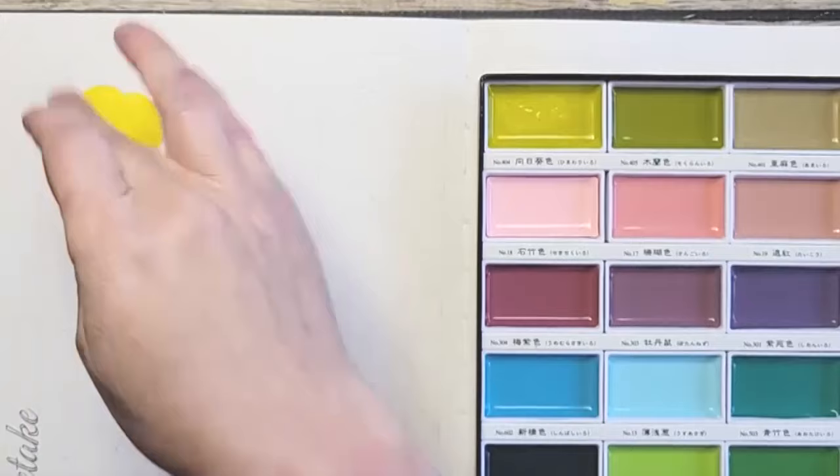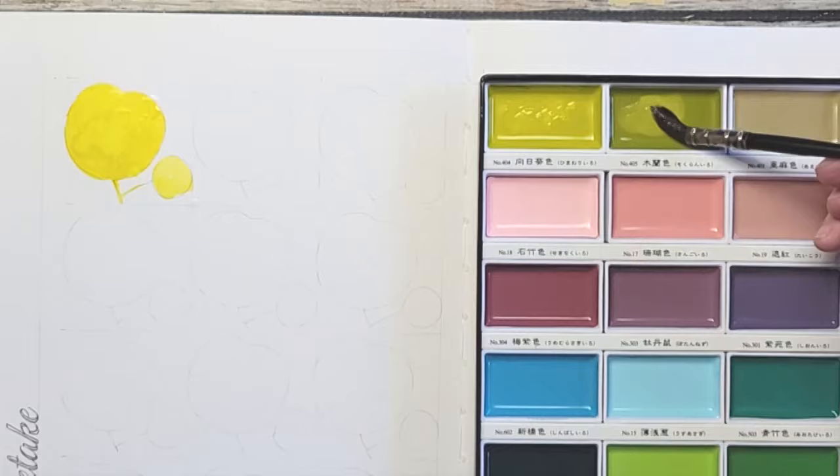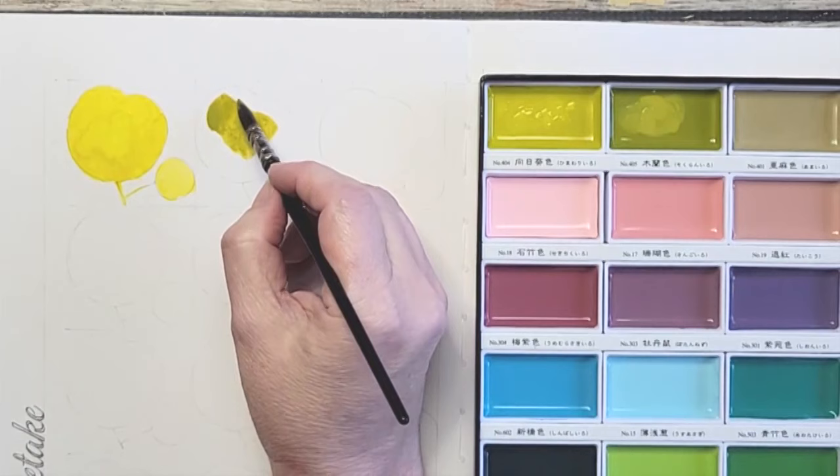The next color is Green Gold. I can't even explain going into this paint how it feels on the top — it just feels so creamy. I like this green. You know I love a pea soup green.